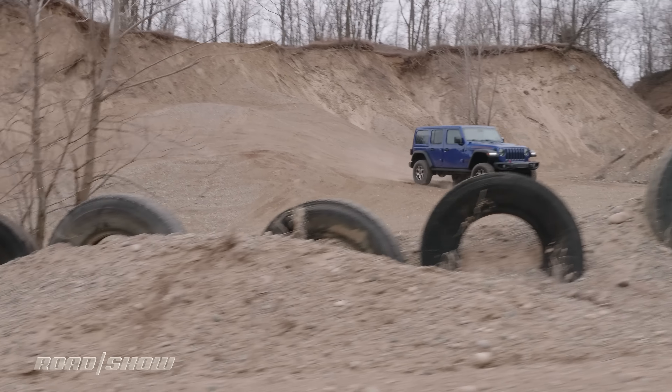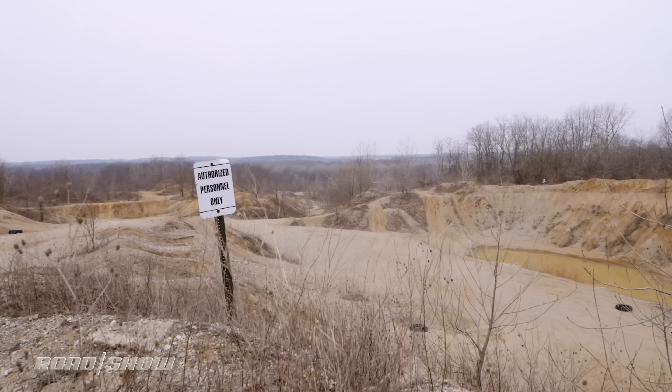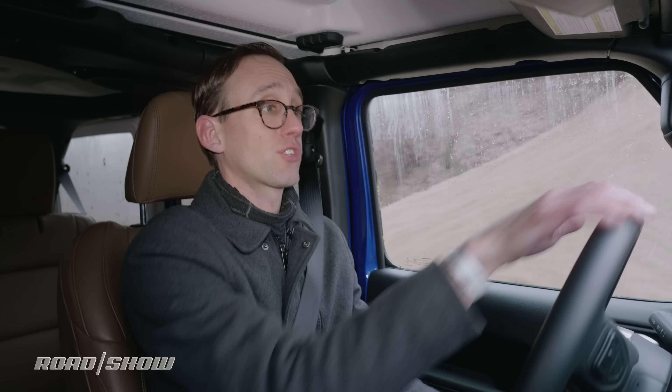How about an abandoned gravel pit? This off-road park is freaking amazing. The terrain in here is super rugged — just about everything you could want for testing an off-roader like this Wrangler, which is more than up to the challenge.